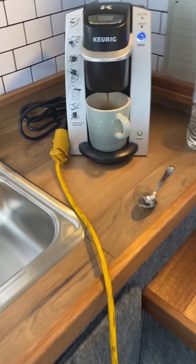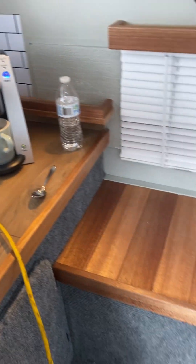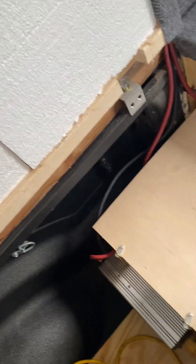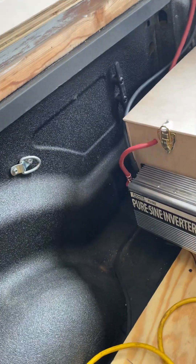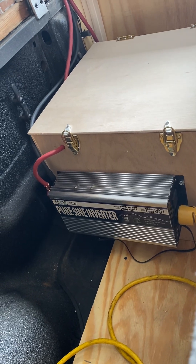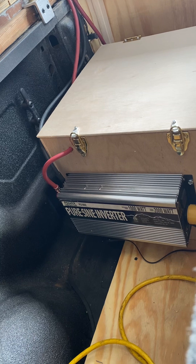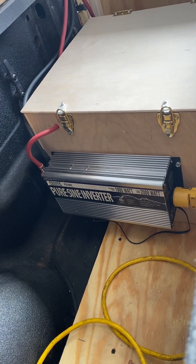I'm running an extension cord right now. I have to run some 120 volt lines, which I'll do this afternoon. Here's the battery compartment that I built just a couple days ago. I've got the 1000 watt inverter. This inverter is temporary — I ordered a 1500 watt inverter, it came in defective, so I had to send it back. They're sending me another one. I wanted to test it so I hooked up this 1000 watt inverter that I have.